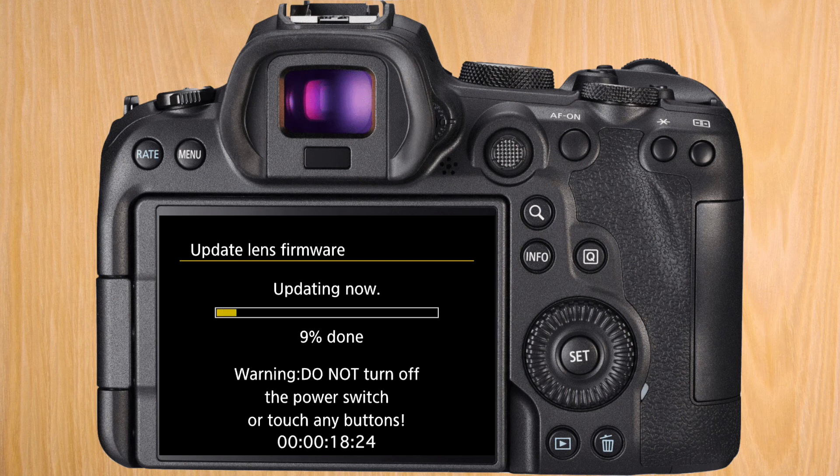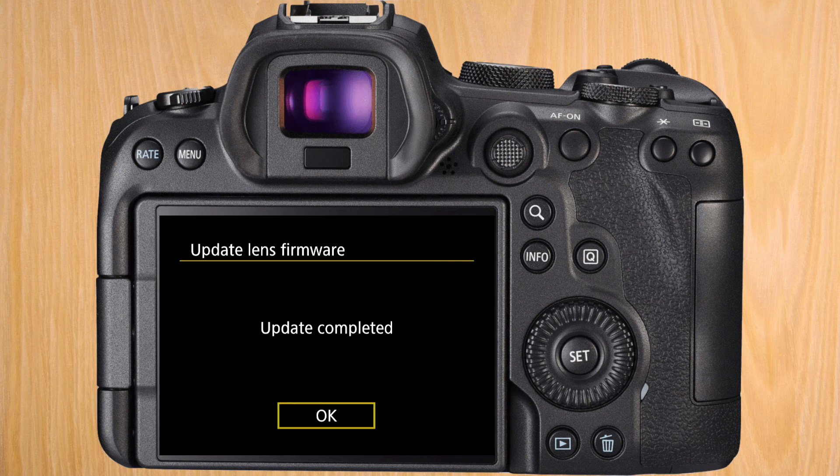Again, I've sped this up — in my case it took 3 minutes and 23 seconds. So be patient, because it will get there. And that's it — we've updated the firmware of the body and of the lens. Now we're just ready to go with our Canon R6.